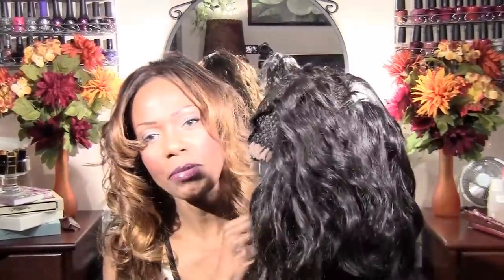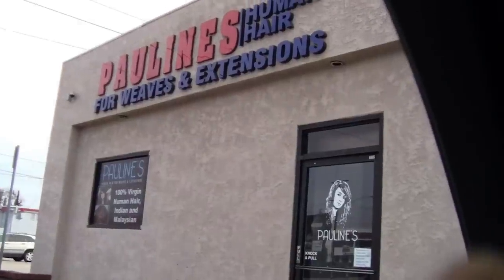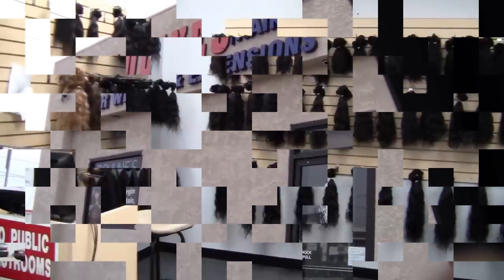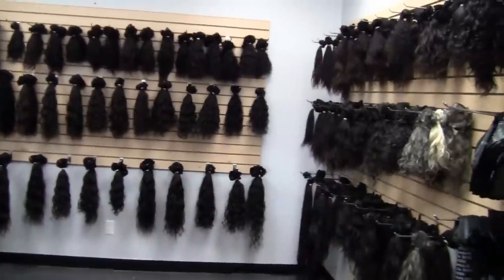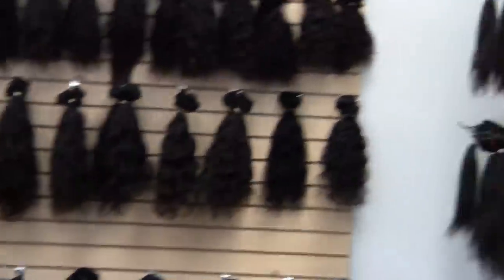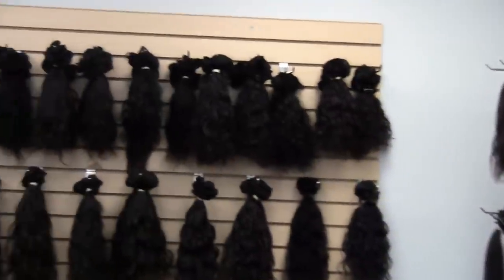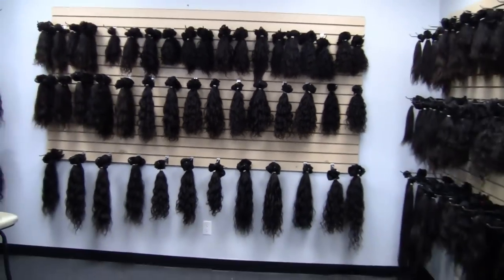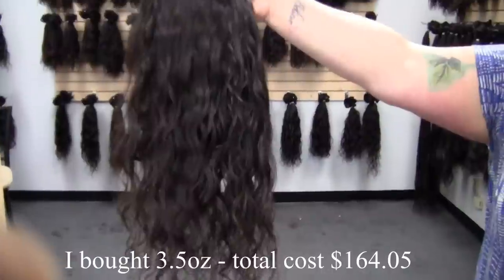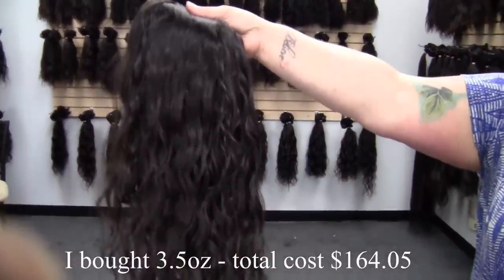We're going to head on down to Pauline's Hair Goods in Lakewood, California — it's about a 30 minute drive for me — to get the rest of the hair I need to complete the back of this. Okay, I'm here at Pauline's Hair Goods. Here's what I'm buying: it's 18 inch wavy, three and a half ounces, and the total cost with tax is around $164. I'll verify that when I get my receipt.